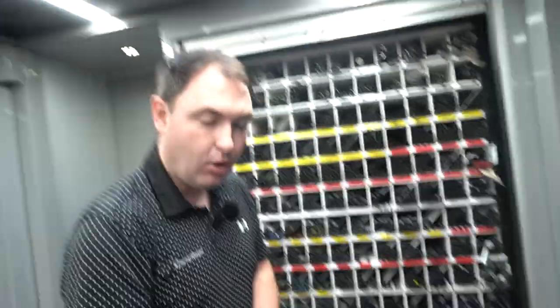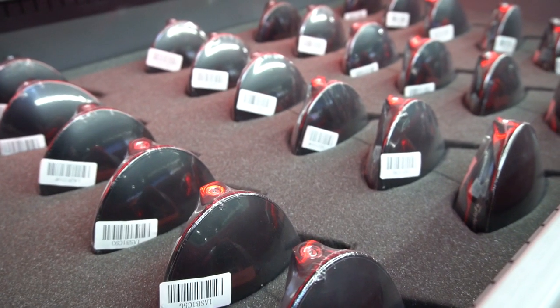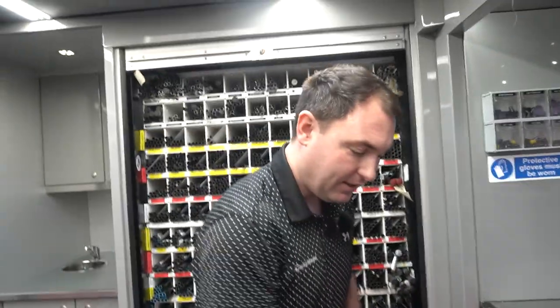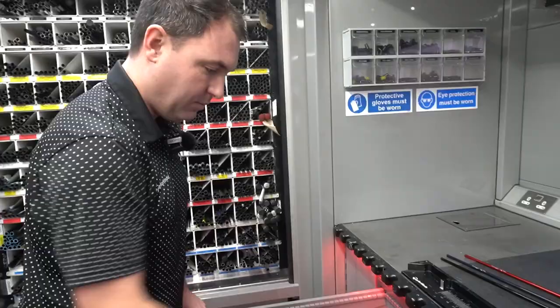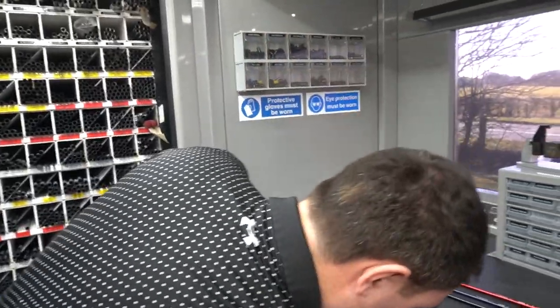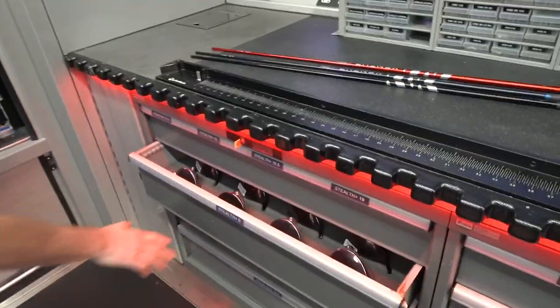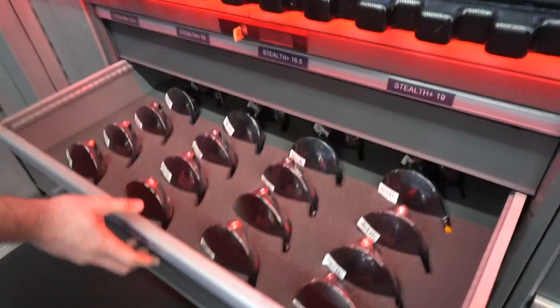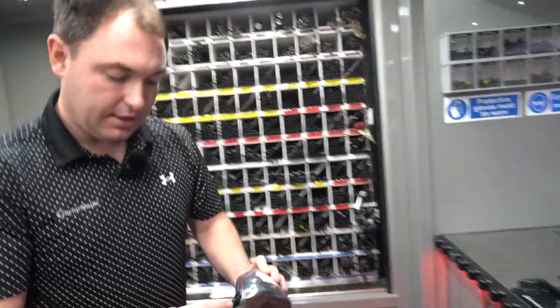Do you carry a certain amount? At a normal event, all these drawers would be completely full of stock. The next row down is going to be the drivers — as you can see, you've got Stealth 8 degree, 9 degree, and 10.5 degree.